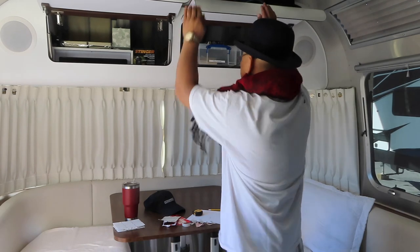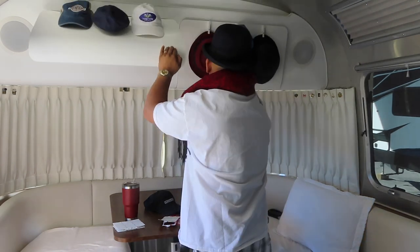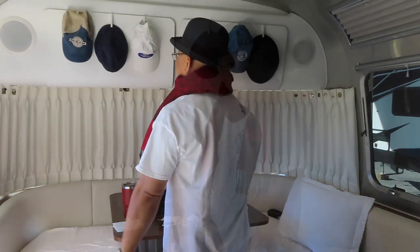Still open the cabinets. Thank you again for watching. Bye bye.